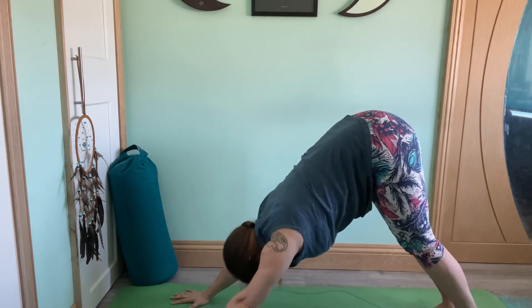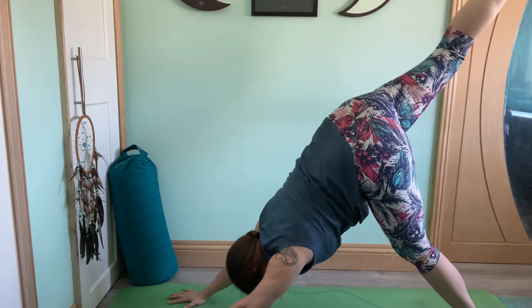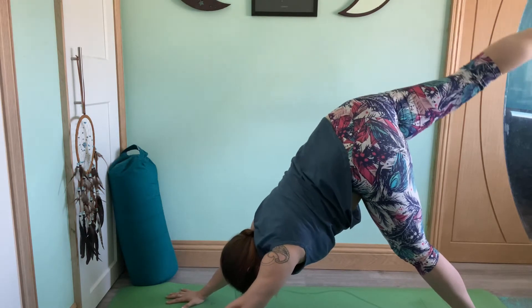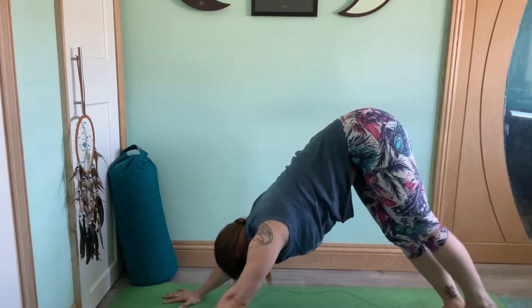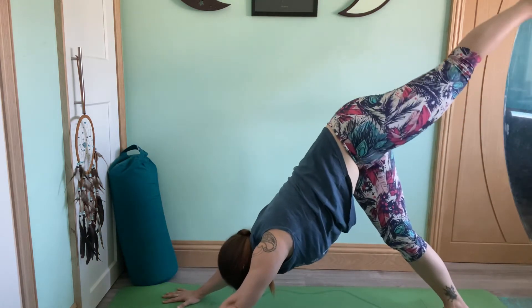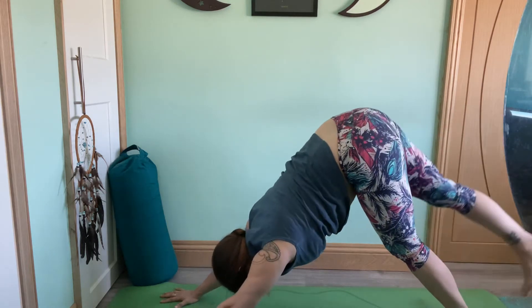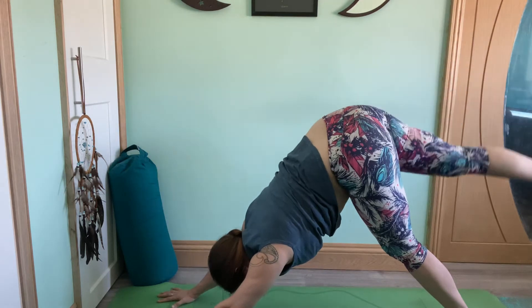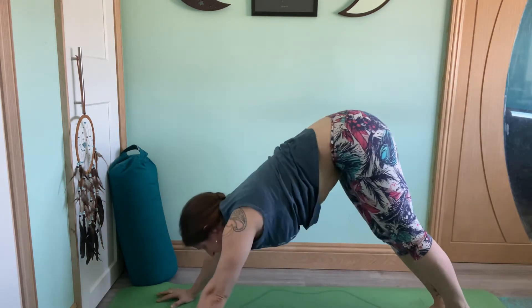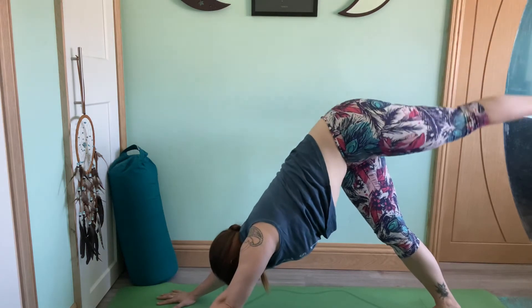Focusing on the breath. Inhale, slide the right foot back to lift it up — down dog splits. Exhale, lower the foot back down. Changing sides: inhale, left leg lifts. Exhale, lower. Inhale, down dog splits. Exhale, lower. So that was the right side again; this time left side. Inhale, left leg lifts. Exhale, lower.